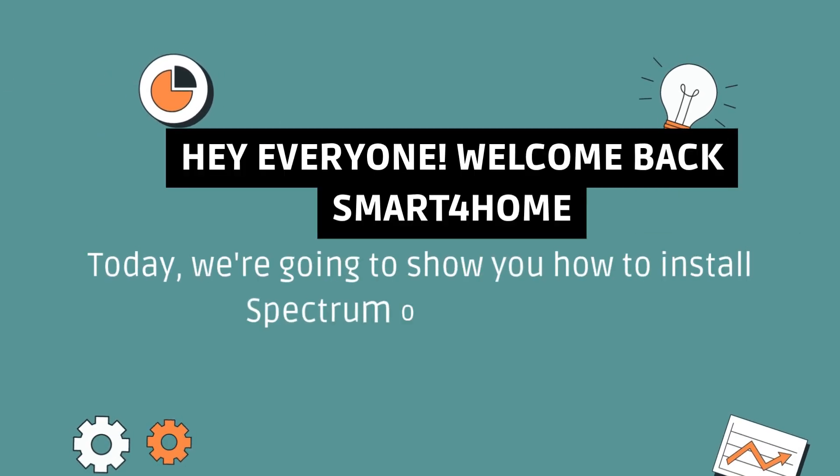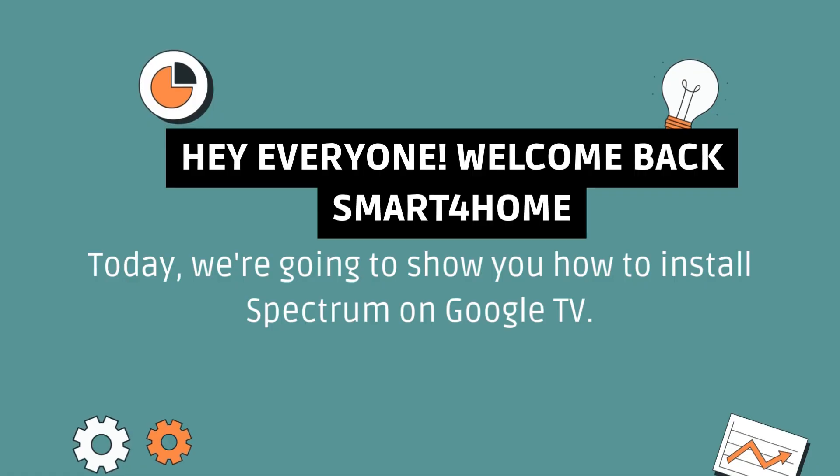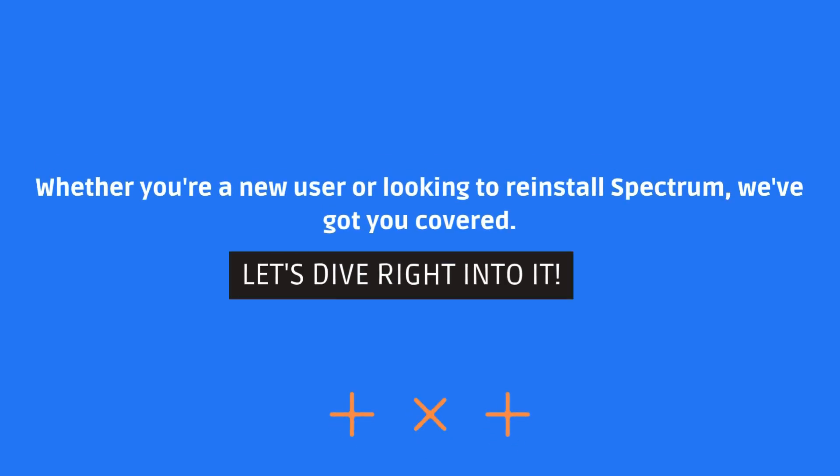Hey everyone, welcome back to Smart 4 Home. Today, we're going to show you how to install Spectrum on Google TV. Whether you're a new user or looking to reinstall Spectrum, we've got you covered. Let's dive right into it.